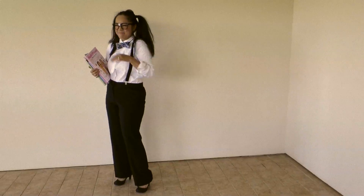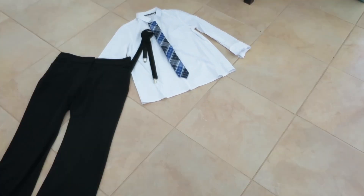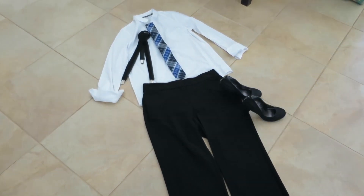The outfit itself are basics that you probably already own: a white blouse, necktie, suspenders, black slacks, and black shoes.